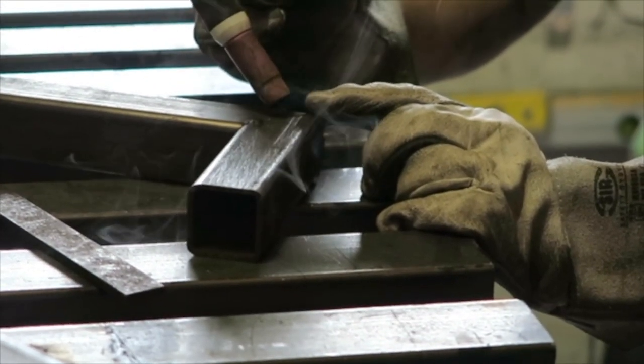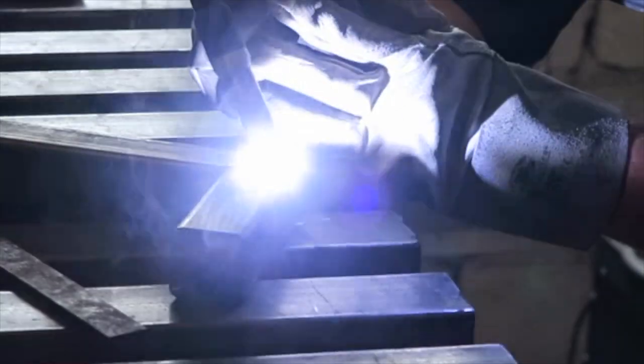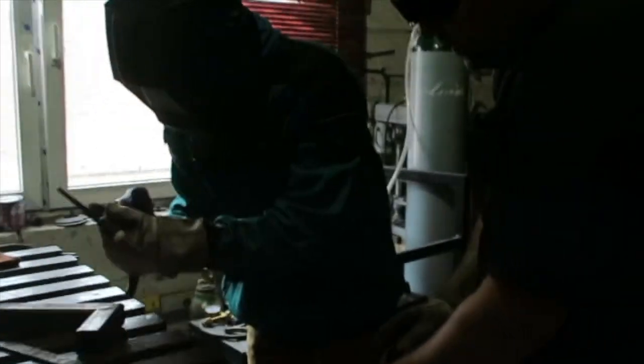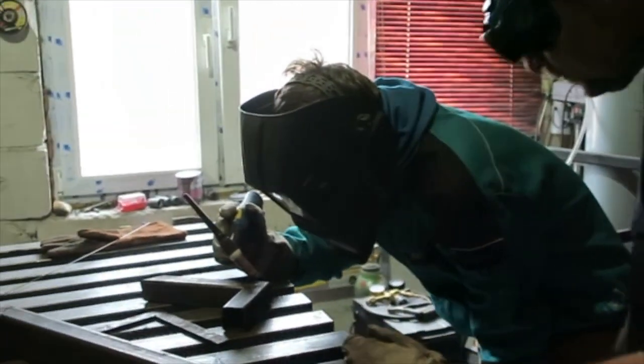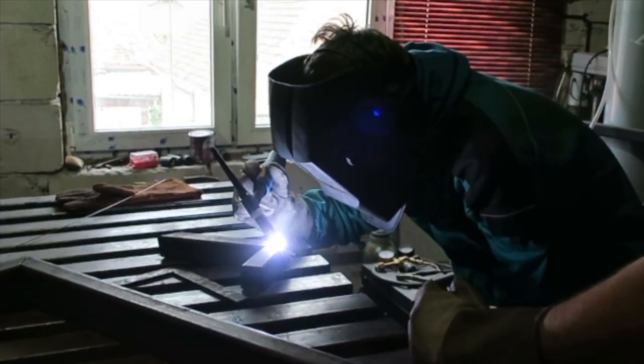I was curious to see how welding works and I got a quick intro into what it takes to weld metal. It was really fun for me to try it out once. However, you need more practice in order to do actual work or any practical thing with welding.